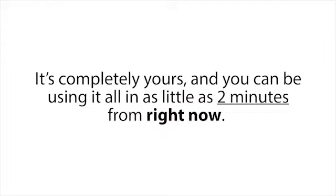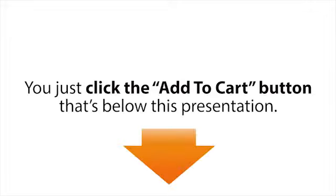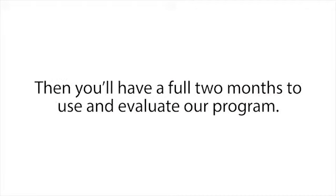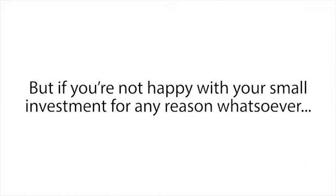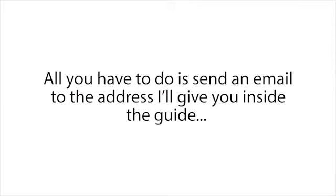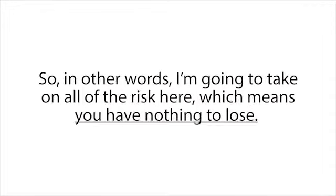To make this a no-brainer decision, I'm also going to give you a full 60-day, 100% satisfaction money-back guarantee. Here's how it works: you click the Add to Cart button below, enter your information, and get started. You'll have a full two months to use and evaluate our program — go through the whole thing, follow the simple instructions, and restore all the batteries you want. I guarantee you will be blown away by how easy it is. But if you're not happy with your small investment for any reason whatsoever — even if the program works perfectly but you're just having a bad day — all you have to do is send an email to the address inside the guide and I will immediately refund your entire purchase with no questions asked. I'm taking on all of the risk, which means you have nothing to lose.